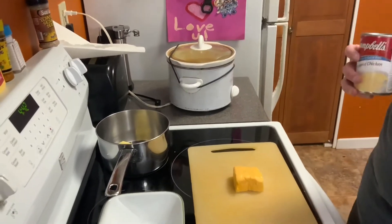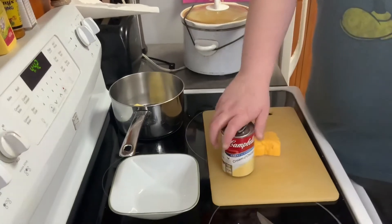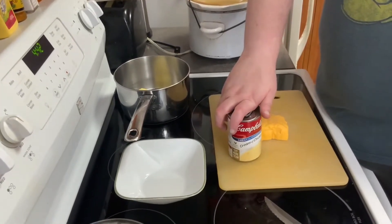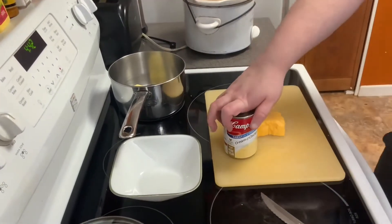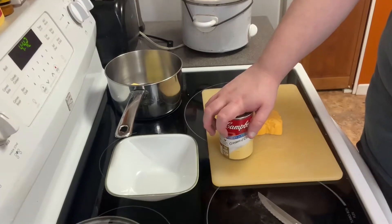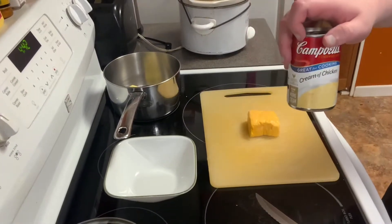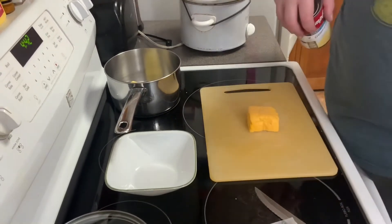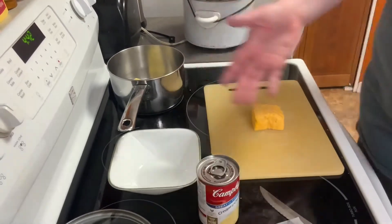Just to let you know, you don't have to put cream of chicken. You can either do cream of mushroom, cream of celery, cream of cheese — they have cream of cheese now. Campbell's also has cream of broccoli. If you want to use cream of broccoli, go ahead, but I don't think that'll work great on nacho cheese. But hey, go for it — experiment, do whatever.